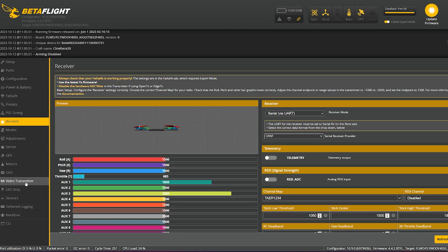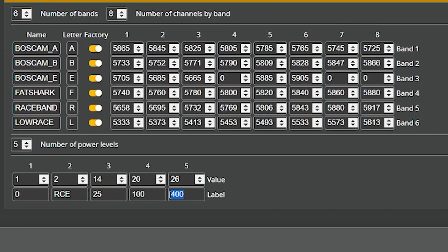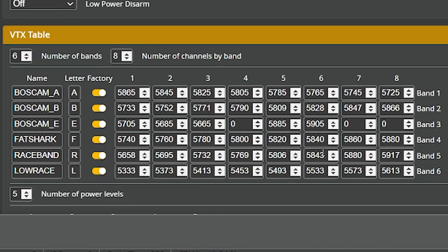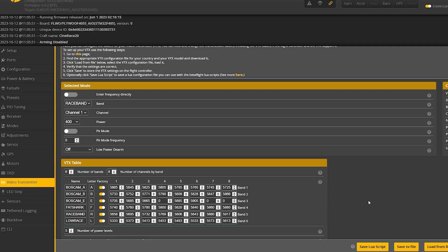For the video transmitter setup we go to the video transmitter tab. I know it shows 400 milliwatts as the power label — this is the correct VTX table, this is what Happy Model provides, and once you load it it is correct. VTX type should be Smart Audio and it should say device ready if you've set everything up correctly. You don't have to unlock it or anything, it's all ready to go.